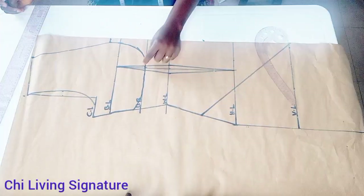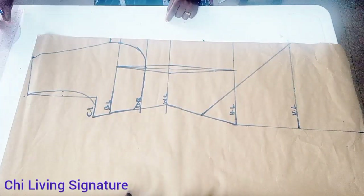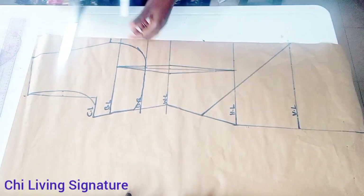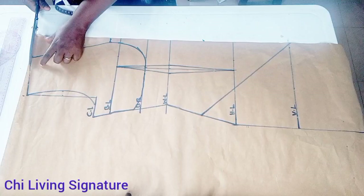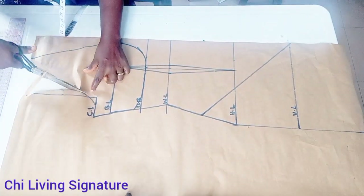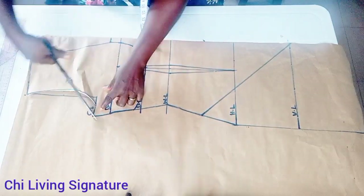For the neck width, three inches — connect it straight to your neck depth this way. Can you see how beautiful it looks? We won't be placing that since we're working with a velvet; you could decide to work with a crepe instead — it's optional. So cut it out this way; I'll be using this pattern.